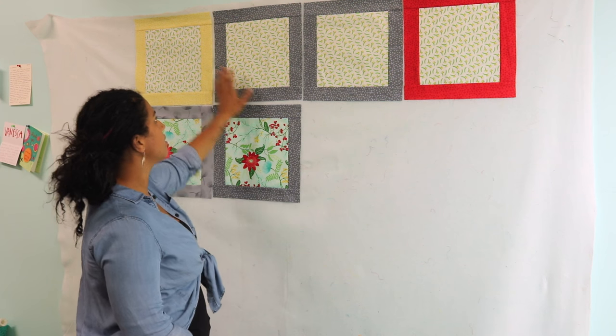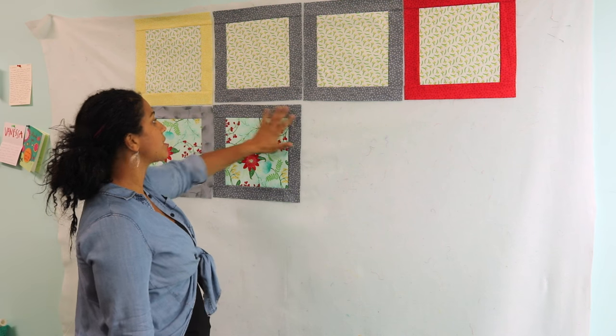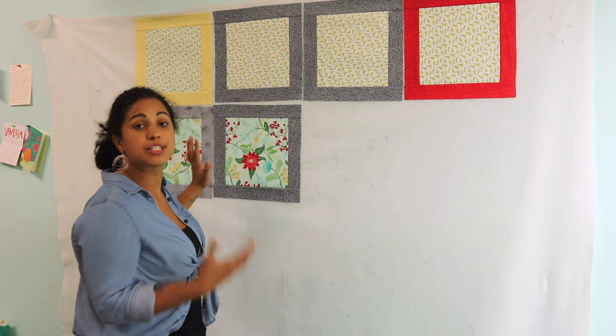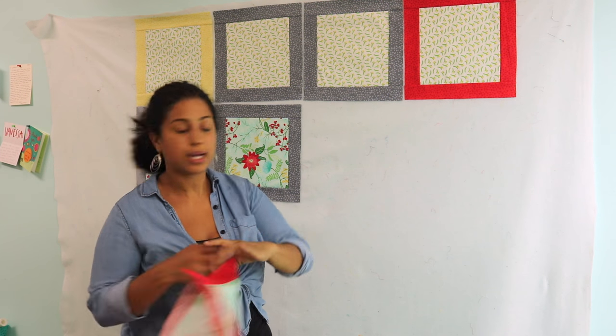Right here I can see, aside from these having the exact same print on the inside, the fabrics on the outer portion of the blocks are all the same — gray, gray, gray, gray. That's definitely not how I want my quilt to look.